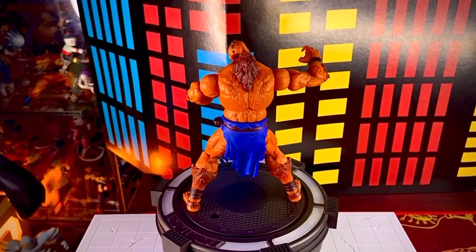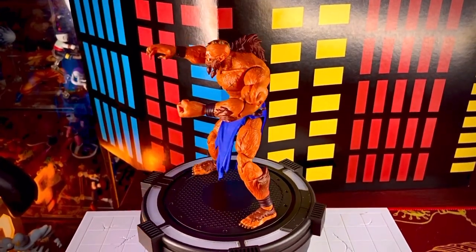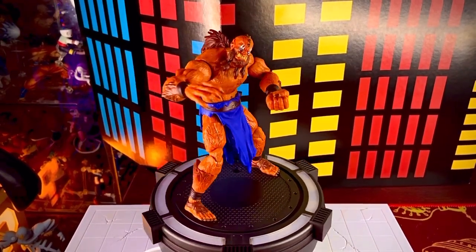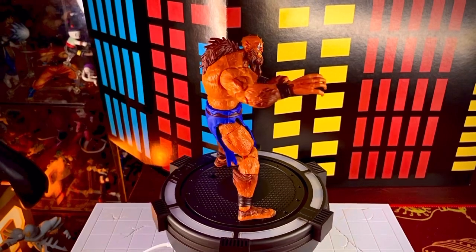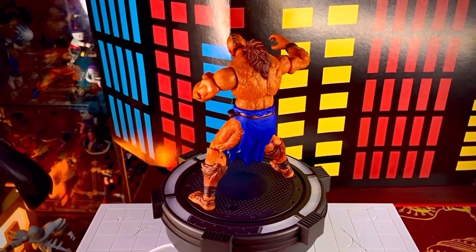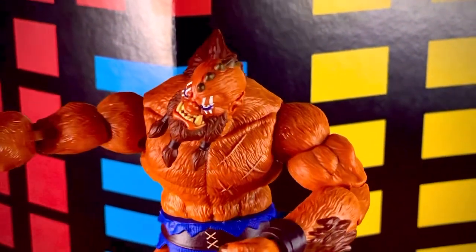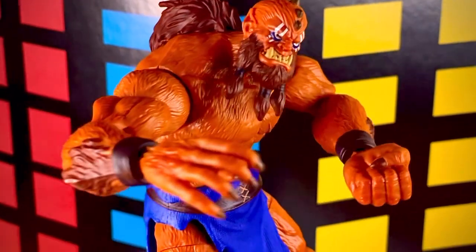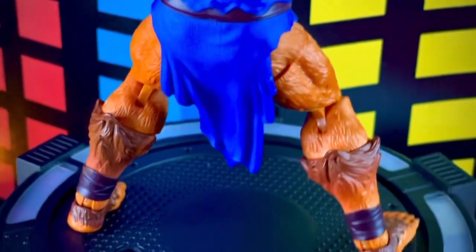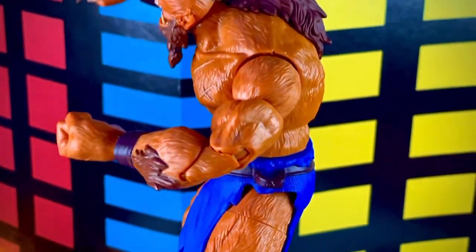En la serie clásica vemos a Beastman como torpe e inútil, siempre fracasaba, era una bestia que no pensaba. Pero aquí en esta nueva serie, en Revelation, realmente le dieron una personalidad que al menos a mí me gustó, porque no le pusieron una personalidad estúpida sino una bastante acorde con el personaje. De repente tomaba buenas decisiones, de repente malas, y de repente sentía que Skeletor se pasaba con Evelyn.